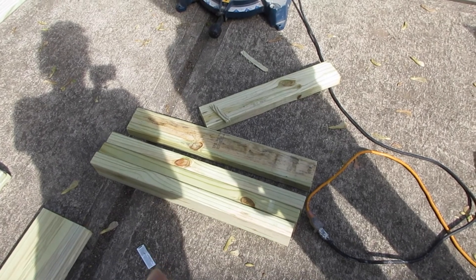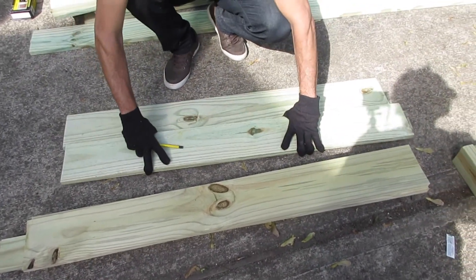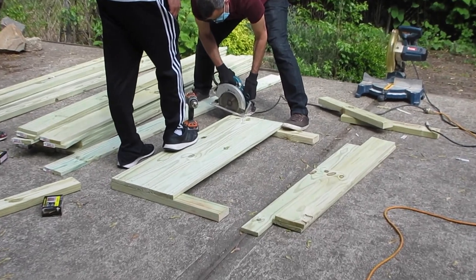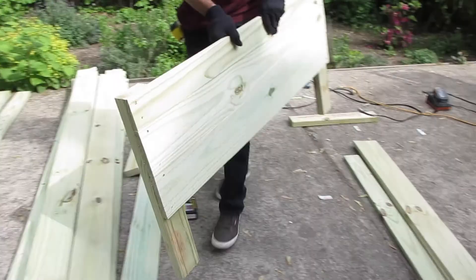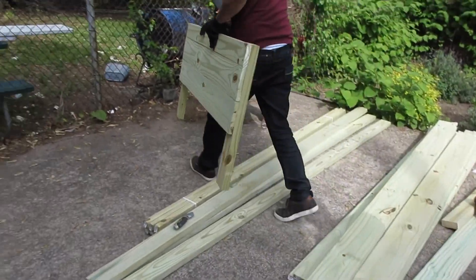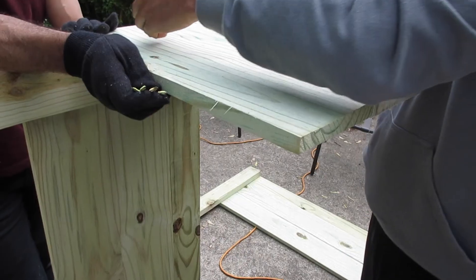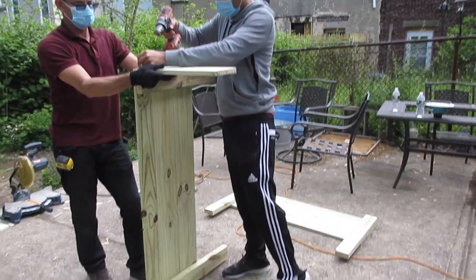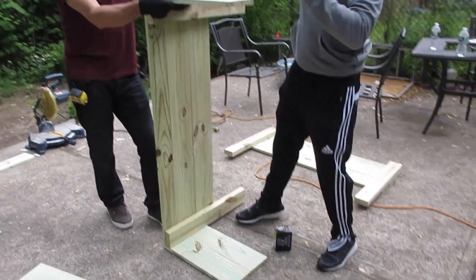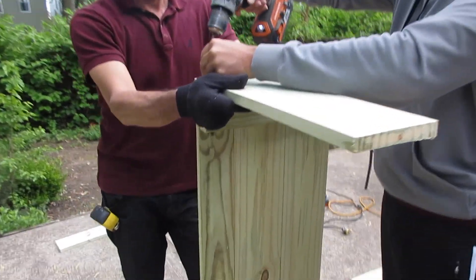Over here we have pieces of wood that my family friend pre-cut. As you can see, he's lining them up. He's actually cutting the borders and lining everything up, and they drilled the pieces together. Now he's just testing it out to see the size that we approved. Here they added the sides — they're just drilling them in. They did it to one side and then the same thing to the other side, which is pretty self-explanatory.